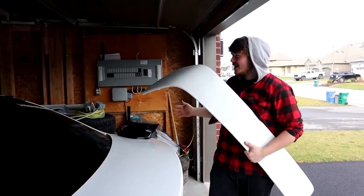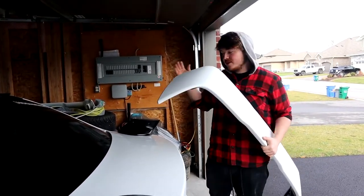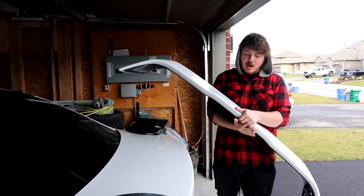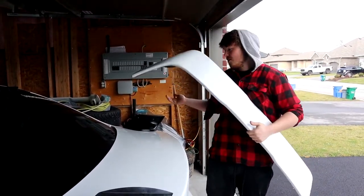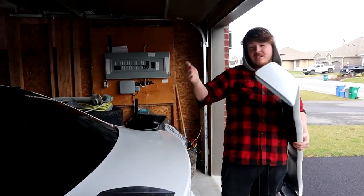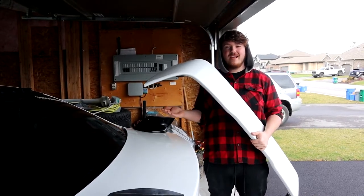Alright guys, so it's the next day — we're in a different location right now — but we're just gonna get into installing the wing. Honestly it looks pretty close to my car. The way we took it off is just two bolts on each side, screw it in, and then we'll get a couple clips of it. Hope you guys enjoyed this video.